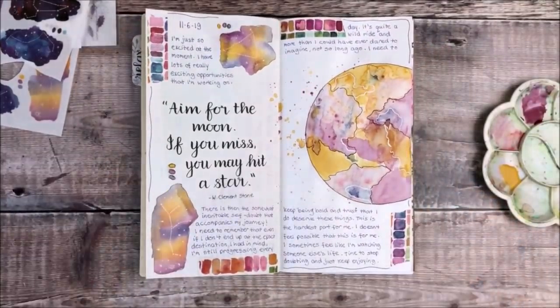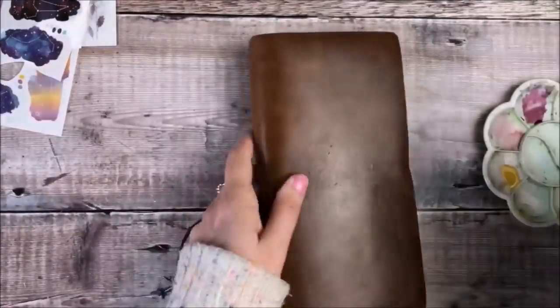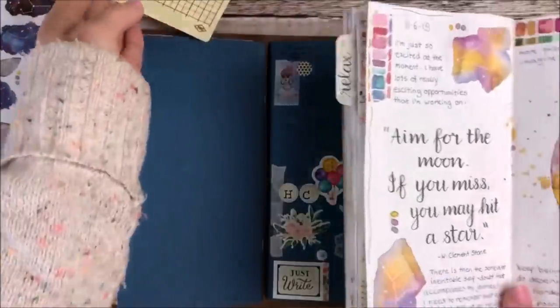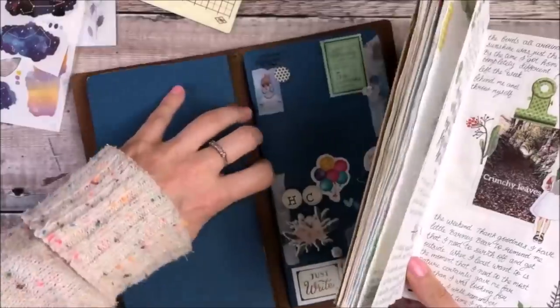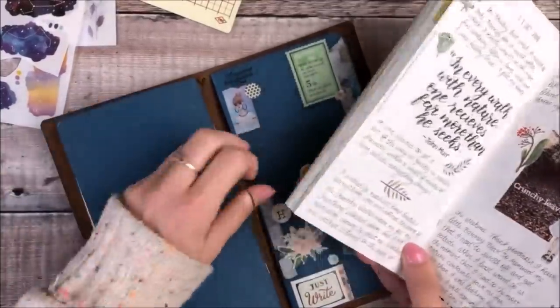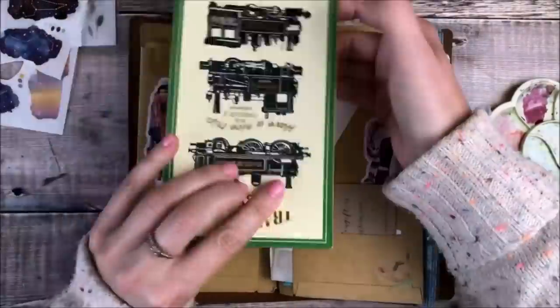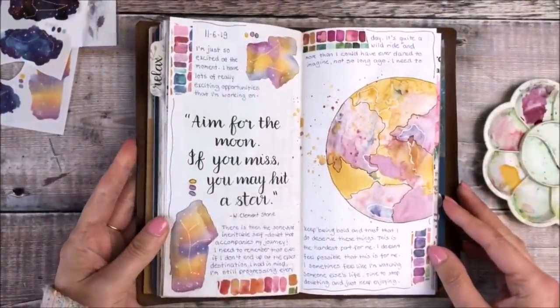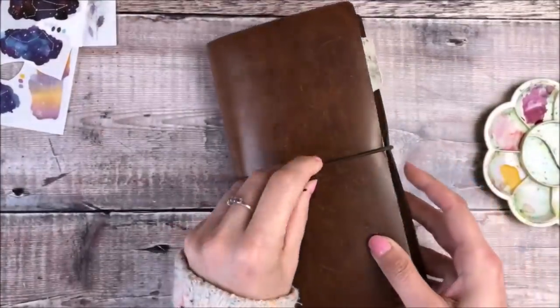So that is my journal pages completed. I really hope you've enjoyed watching this video. If you have it would be great if you'd leave it a thumbs up and if you're new to my channel I would love it if you would consider subscribing. If you've got any questions or comments please do leave them down below and I'll definitely get back to you — thank you ever so much for watching and I really look forward to speaking to you in the next one.